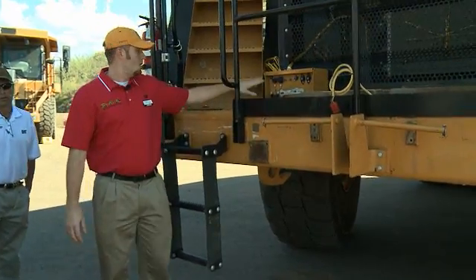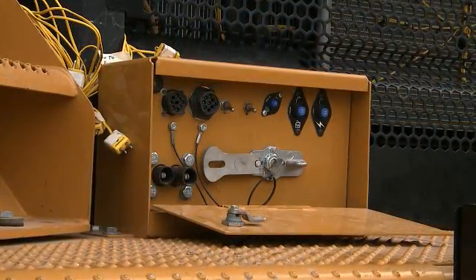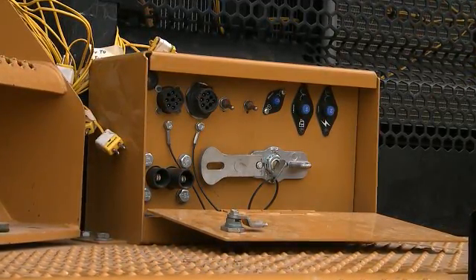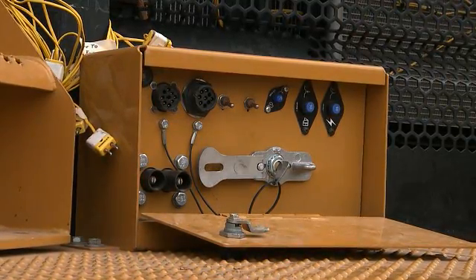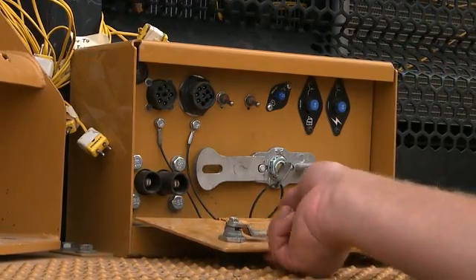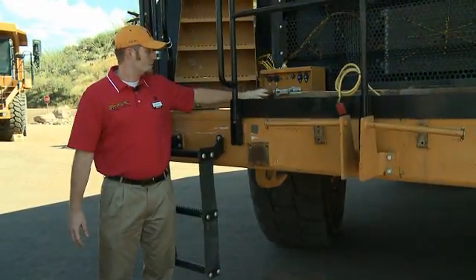I also want to touch on the electrical box. We've got two ports here — one's for VIMS, one's for ET. These two switches: one's a hydraulic lockout, one's an engine crank lockout. You've got a couple of different breakers, your auxiliary start receptacle right here, and then your main disconnect switch is right here in this box up front.